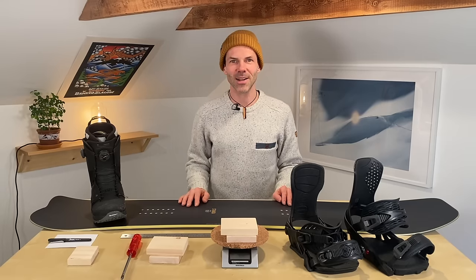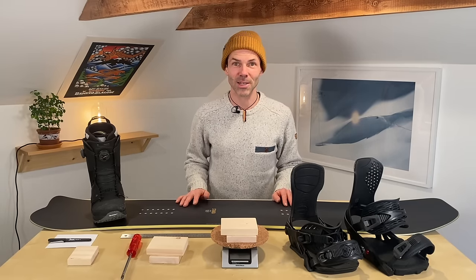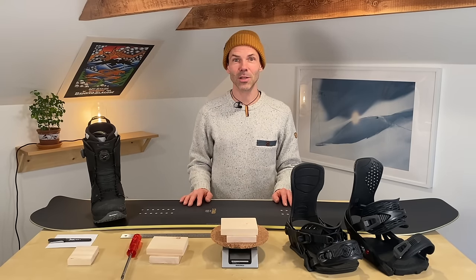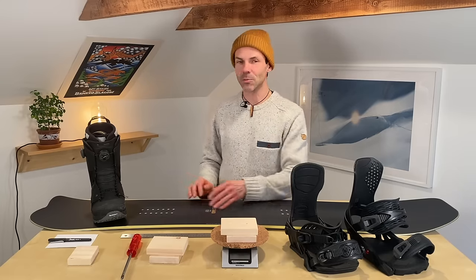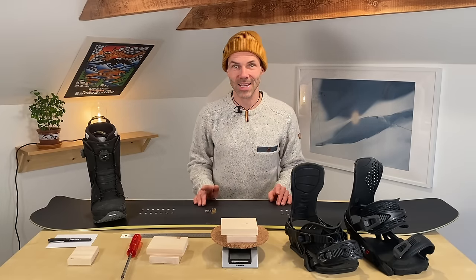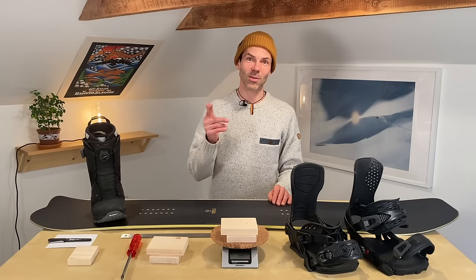Welcome to the Just Ride Snowboard channel. I am Lars Horstmann and we have to talk a bit more about binding adjustments. Today possibly about the most important thing you need to do, and that is centering your boot across the board and adjusting the size of your binding if your binding is size adjustable. Let's take a look at what this is all about.